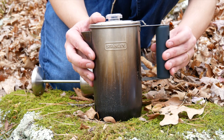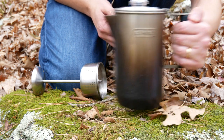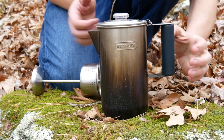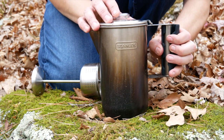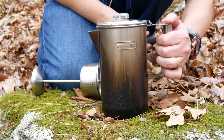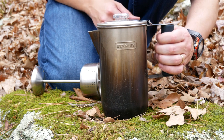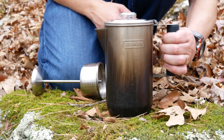Speaking of that handle, this is one of the cool things about it — it's a silicone grip, so you can grab it and easily move it around when it's hot. The key is you can just take it right off when you have it over the flame so that it doesn't get marred up. So you percolate your coffee without it, and once you're ready to pick it up, just flip it around and you can easily and safely move it.